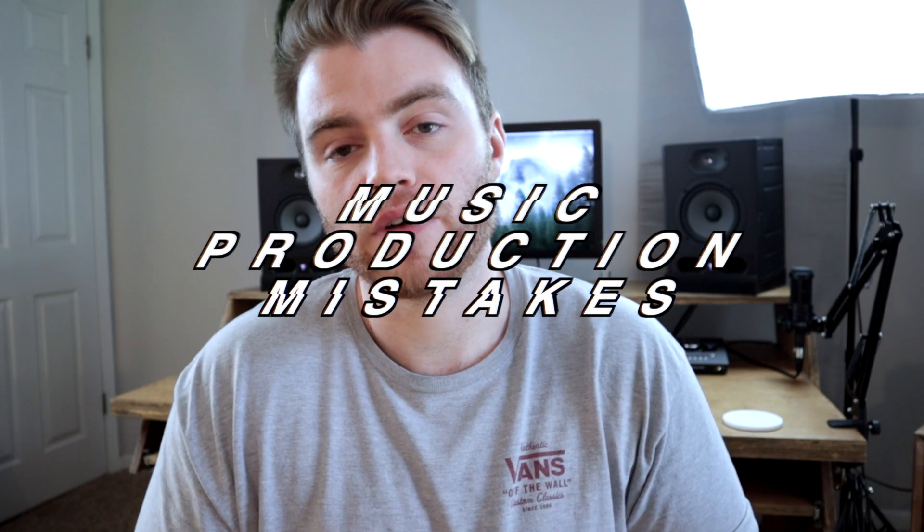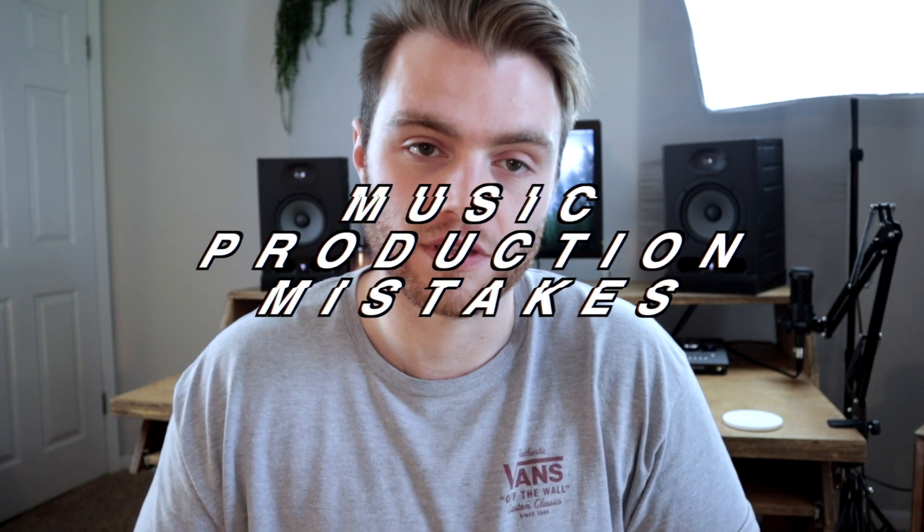I've been producing music for several years now, however I'm still no authority or expert on the subject whatsoever. I've made a ton of mistakes when it comes to trying to make music in the most efficient and effective way possible. Today I want to share some of the top mistakes I've made while teaching myself how to produce music — things that have made me slower or just produce less quality music in general.